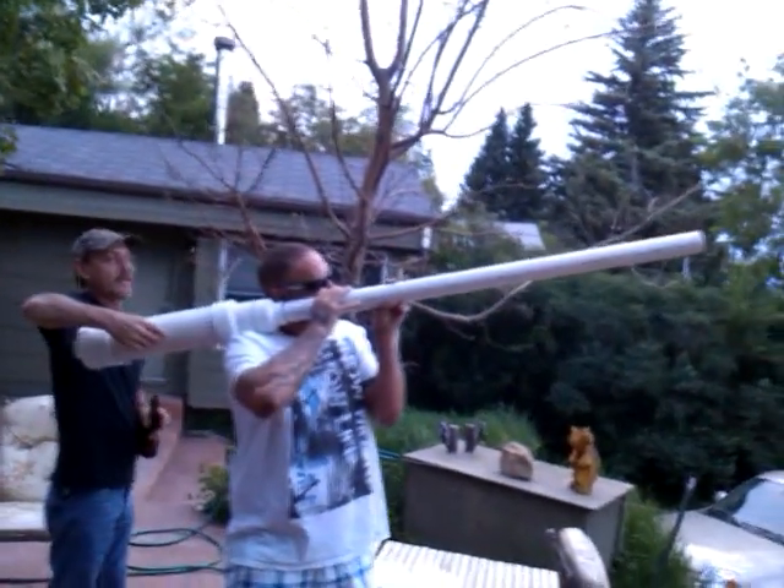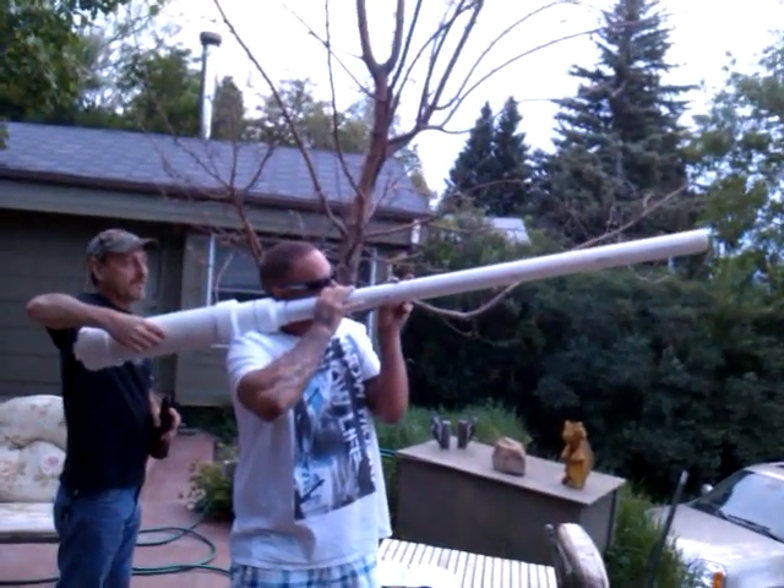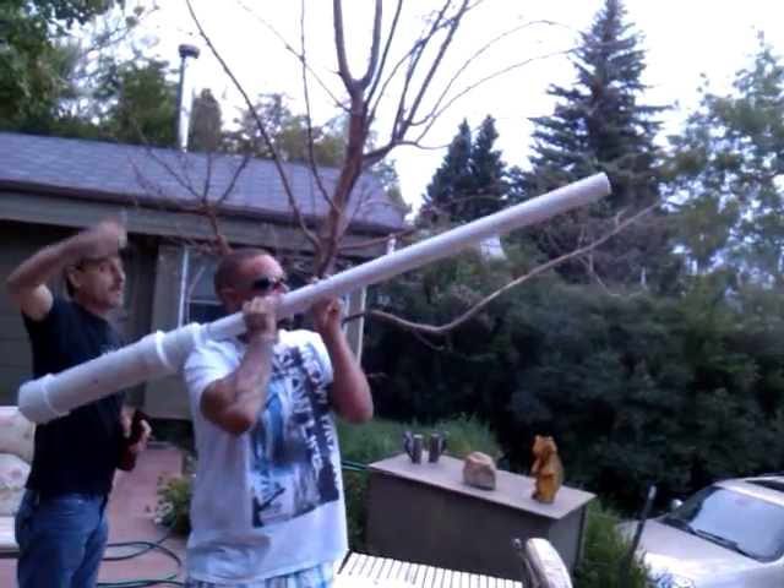Okay, here we go. Tim's going to shoot it. Here it is. Boom! It's going to get right in between them, dude.